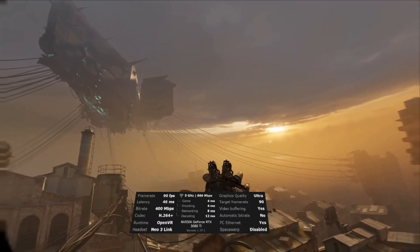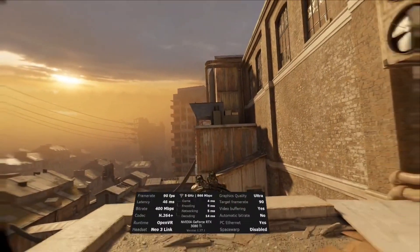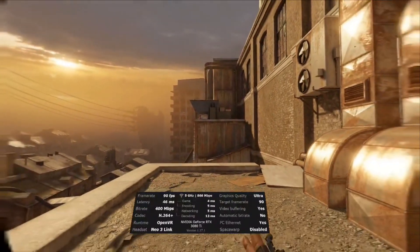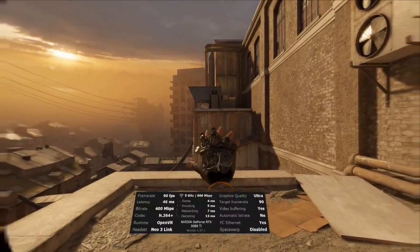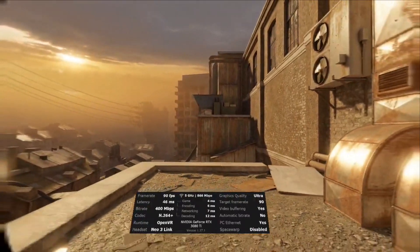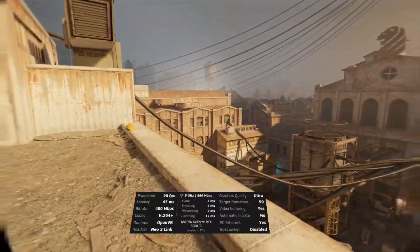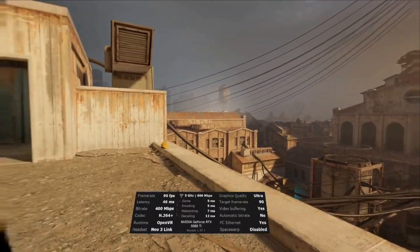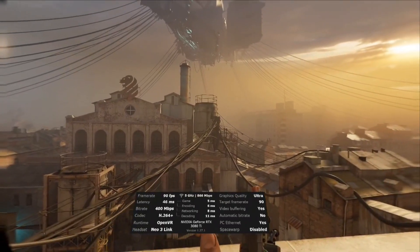There's no latency spiking going on within the metrics. It doesn't really make that much of a difference. I'm probably maybe a meter away from where I normally would be before I see compression on that wall texture. So it's not making a ginormous difference to overall compression.